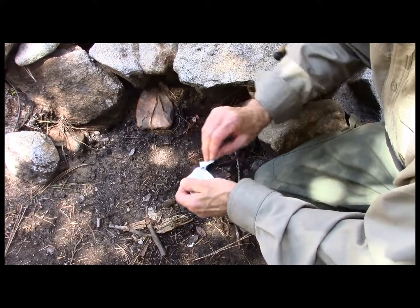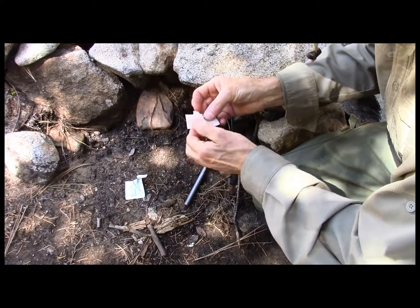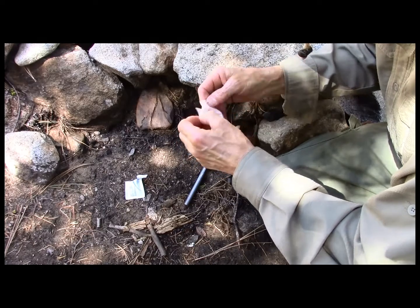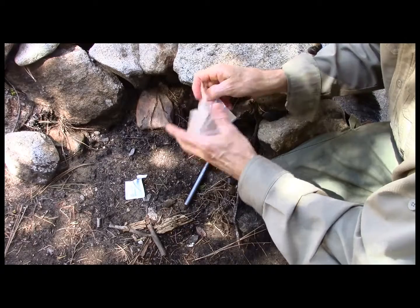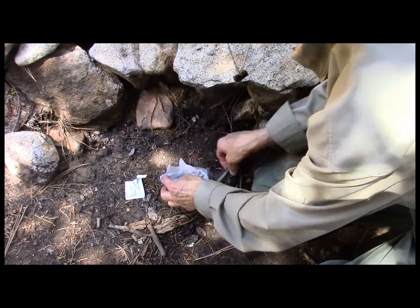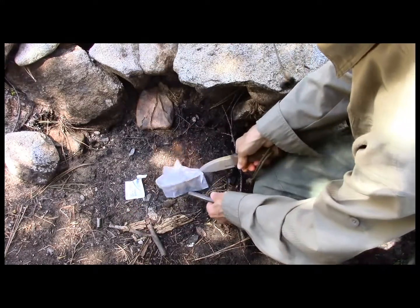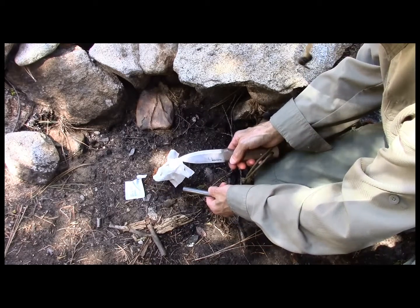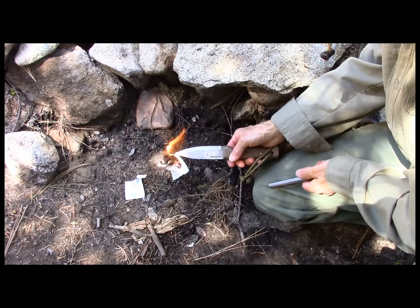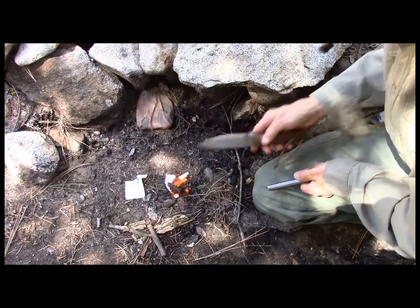If you take it, open it up while it's still wet — you've got to do it kind of quick because they do dry out a little bit — just fluff it a little bit and then hit it with your ferro rod and it will flame up really quick. So that's one way to start a fire.